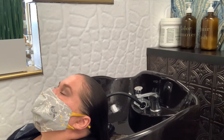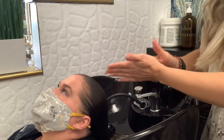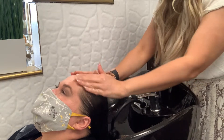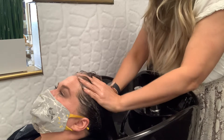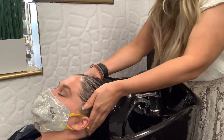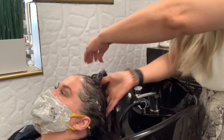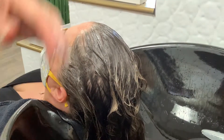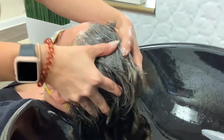When shampooing, we're making sure we are turning the nozzle away from the face — this ensures we don't splash any water on the client's skin, face, or in their eyes. We're also guiding the client's head with our hands, lifting their head up to rinse and get underneath by their neckline.